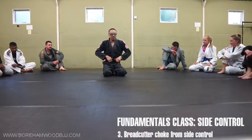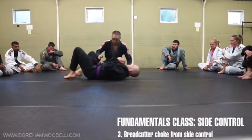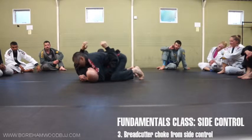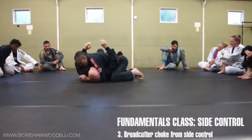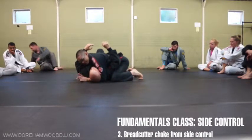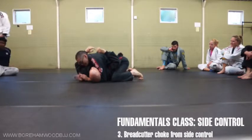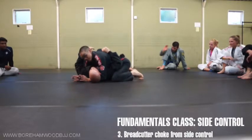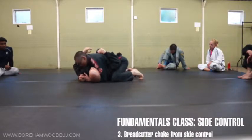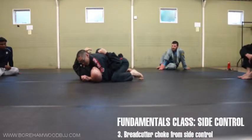Let's move on and do something cool from there. I like something called the bread cutter choke. It's a very basic creative submission, but it's not commonly used because people think it's too basic — surely he wouldn't fall for it. But if you look at the steps that take us there, you can use any of these steps as pain, affliction, or control. Let's look at the steps. From here, I have to relinquish my grip — that's the number one thing.